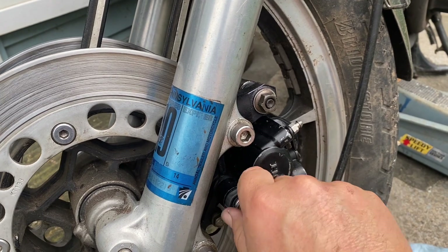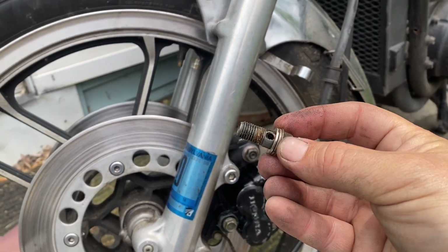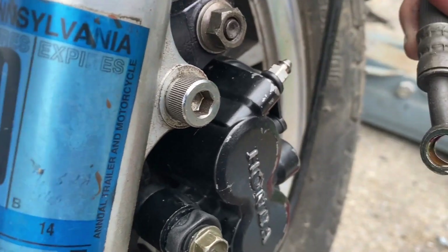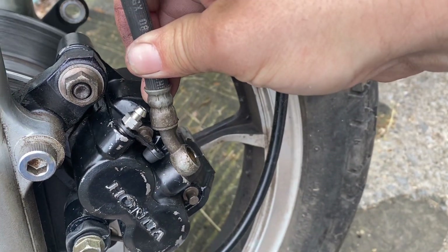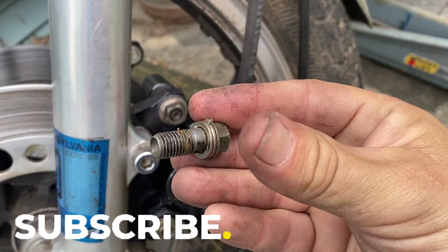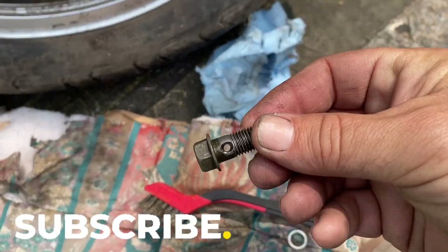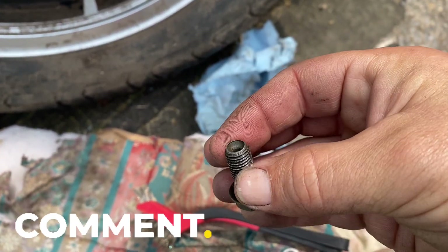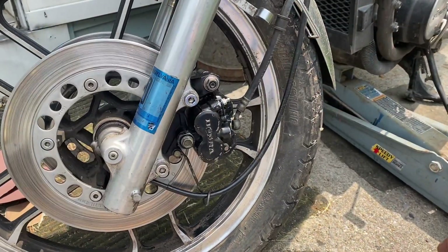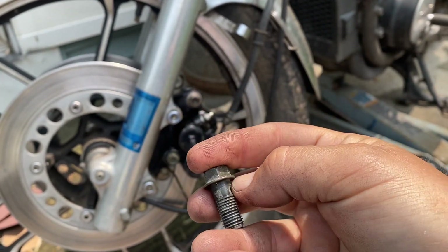That's 12, and then we just need a 12 for the banjo bolt. Here's our banjo bolt — I'm going to clean up the threads, blow air and get the crap out of there before I install it. I'll clean that out a little bit too. I use this wire brush to clean up the outside of the banjo bolt, and I'm going to spray some brake cleaner in there just to rinse it out. I brake cleaned it and blew some air through it just to make sure there are no little pieces in there.